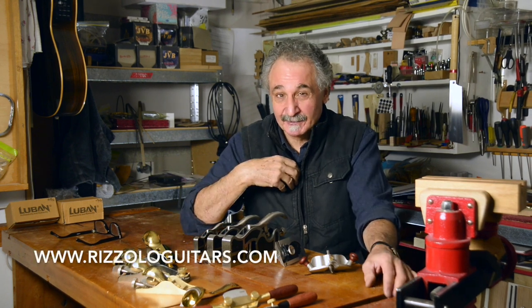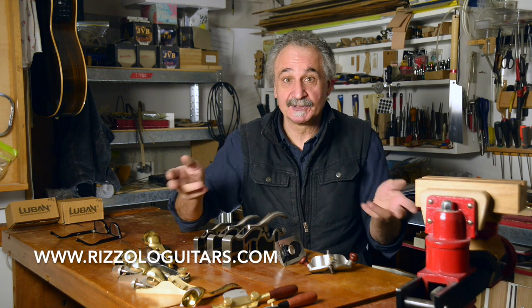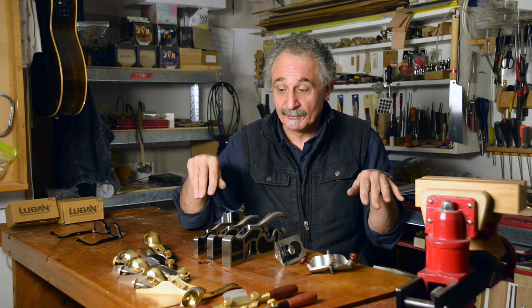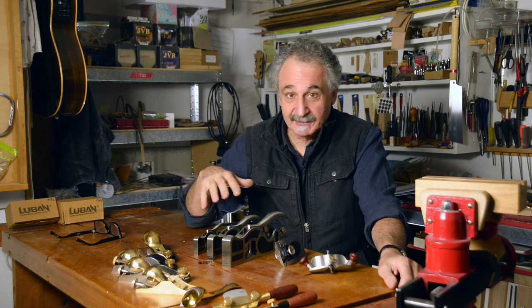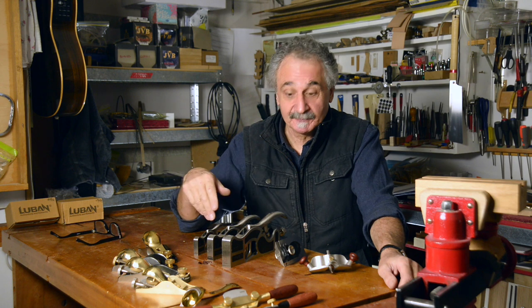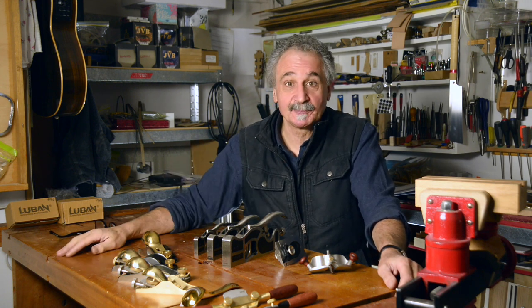Hi, I'm Gary Rizzolo from Rizzolo Guitars. Welcome to the workshop. I love hand tools and I love hand planes, and I've been introduced through Timbercon to these Lubin planes — a range of planes that have just got me very excited. They're so beautifully made and there is such a nice range of planes, and I'd like to talk to you about them and show you a bit more in-depth detail about each plane.